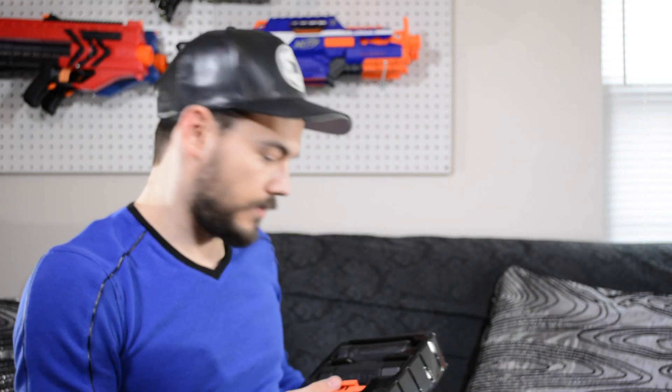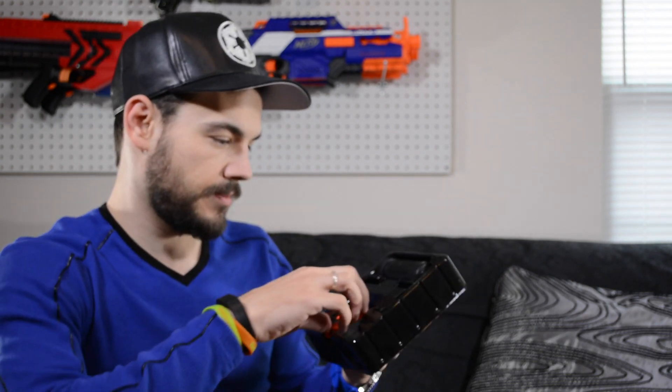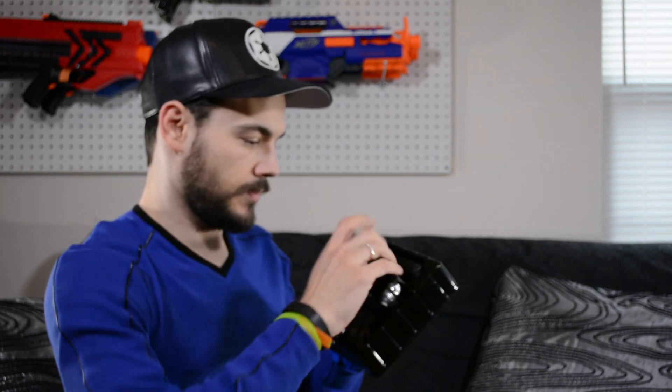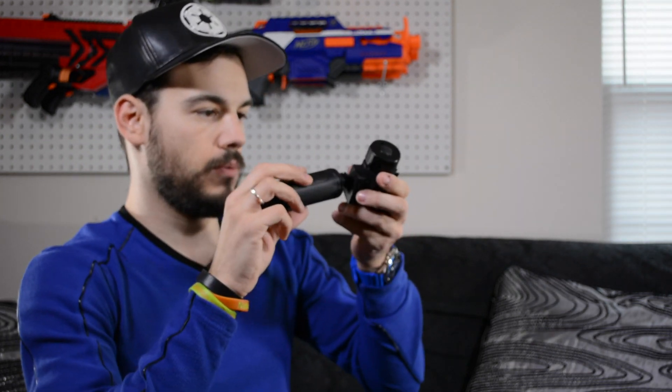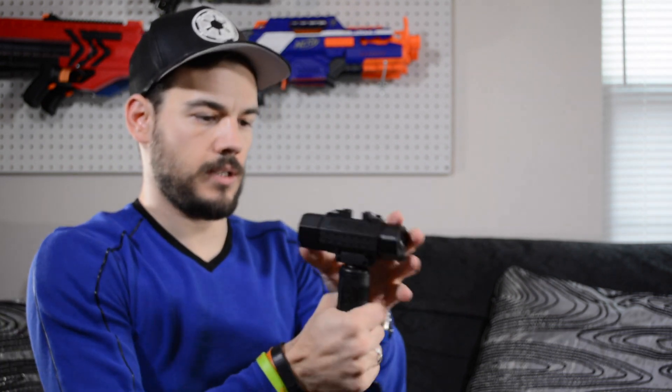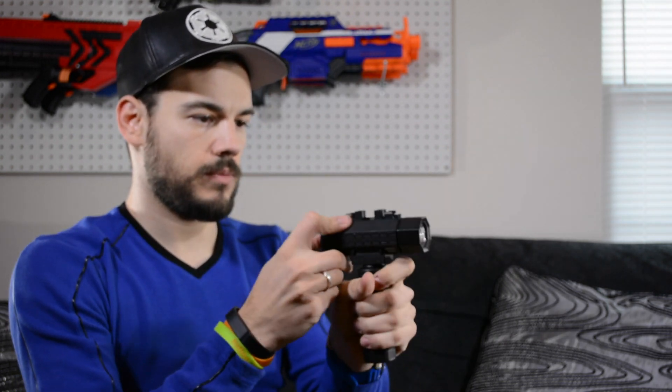This one was actually put in the box the right direction, so that's positive. And that's what it looks like in the box — pretty sweet. Again, orange locking rail. Very, very nicely made, seems like for a Nerf product anyway. The grip goes on and then turns on. This part is die cast — the light portion — and this part seems like it's plastic.